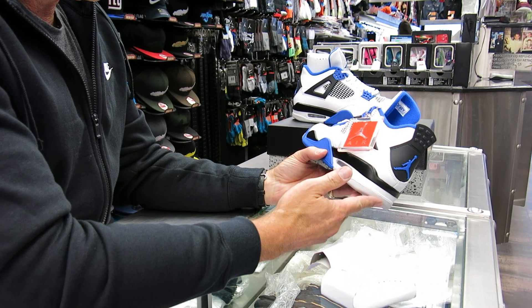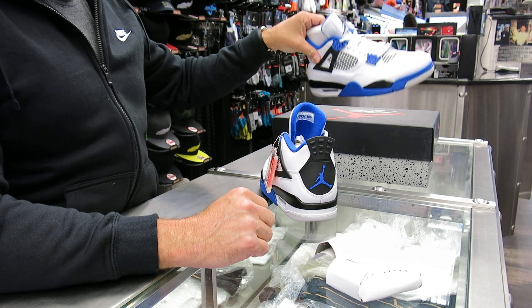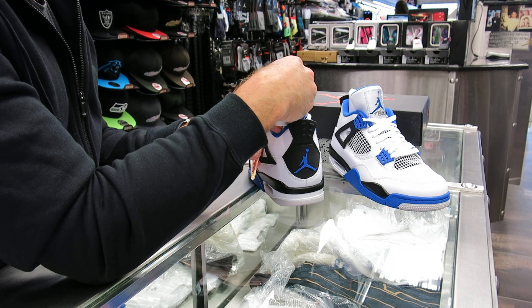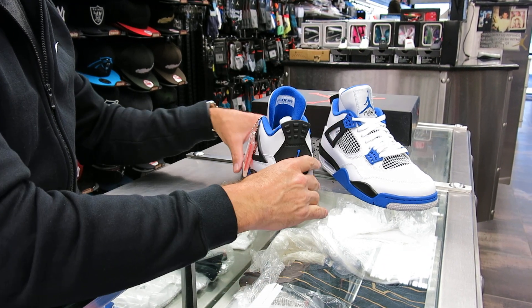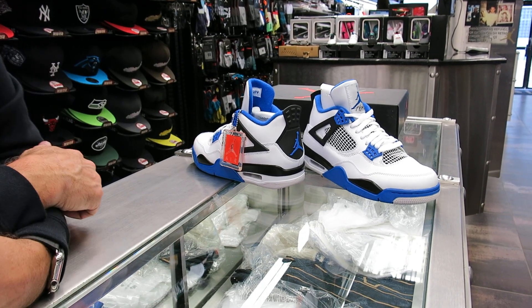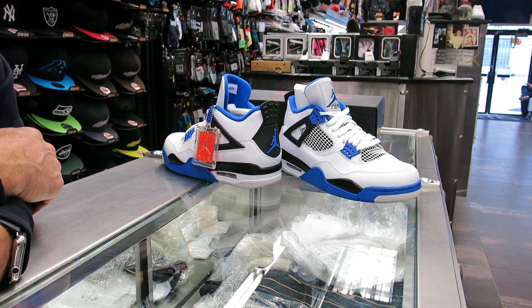Yeah, it's a good looking shoe. I like it a lot. Like I said, I don't think anyone has had this colorway — I don't think there were that many pairs back when the friends and family release was around. Very few people have had this colorway. So I'm sure these are going to be — I don't think these are going to be sitting on the shelves at all. I think guys are going to want this in their collection because most people didn't get it when they came out, and even then that was 11 years ago.